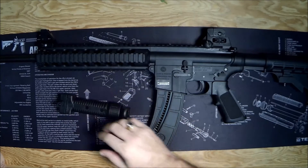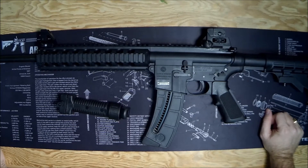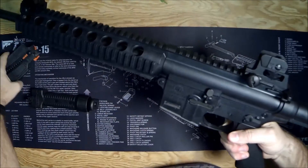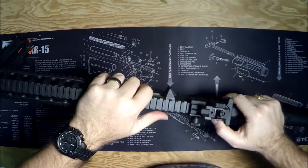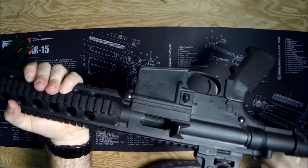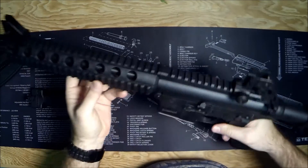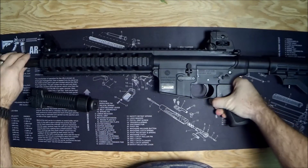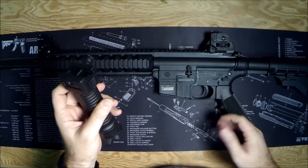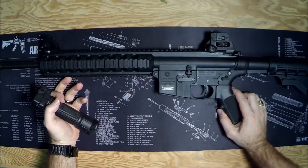I'm going to demonstrate why today, but before we go any further let's do a safety check on this Smith & Wesson MP15-22. Check the magazine, lock the bolt back, do a visual and manual inspection — and we're clear.